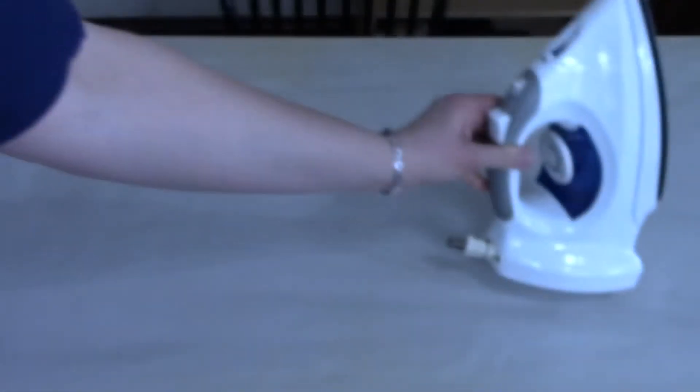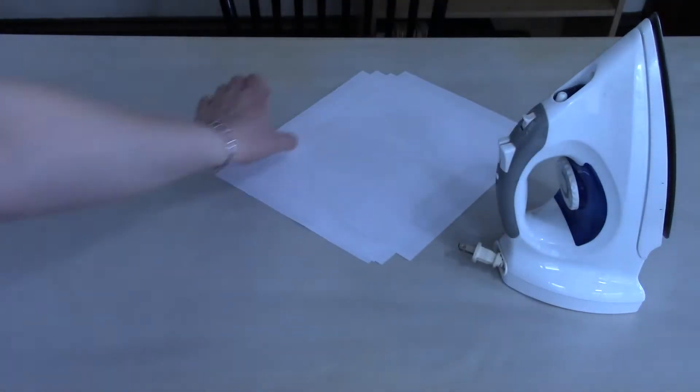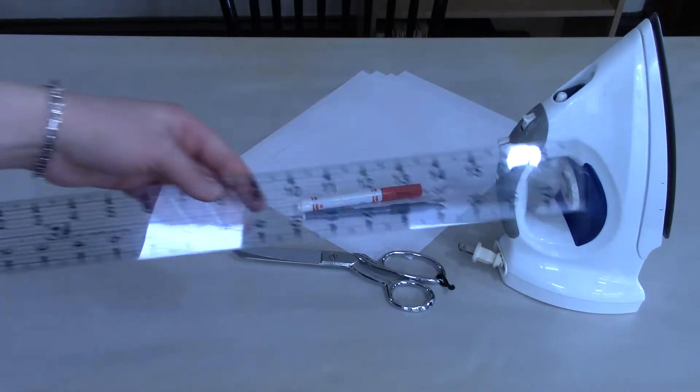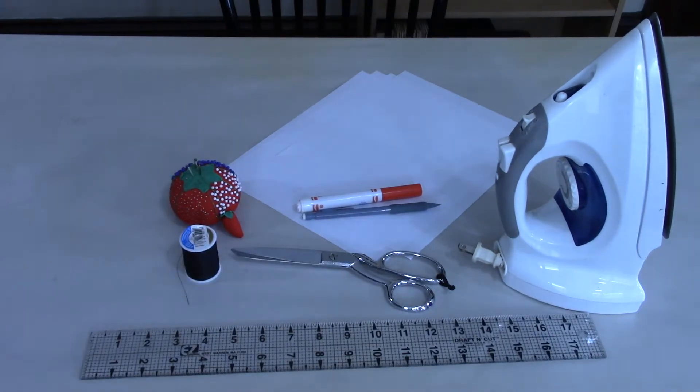For this project you'll need a couple of basic tools: an iron and ironing board, four pieces of eight and a half by eleven paper, a washable marker, chalk or pencil depending on the color of your fabric, fabric scissors or just your sharpest pair of scissors, a ruler, pins, thread, one safety pin, and a sewing needle.